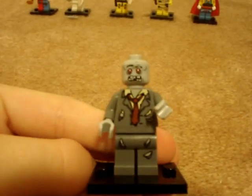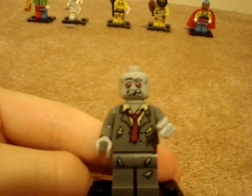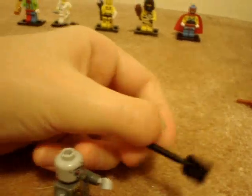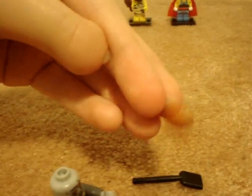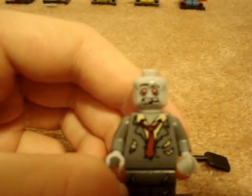Next is the Zombie, which I think everyone wants, and I want more than one of. He's a zombie — what more is there to say? He comes with a shovel, which is strange, and a piece of meat, which makes sense because he wants to eat. The zombie looks cool.